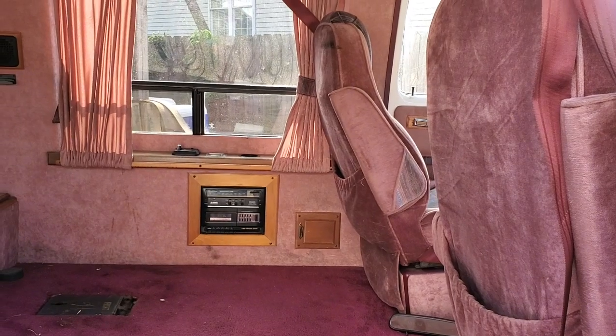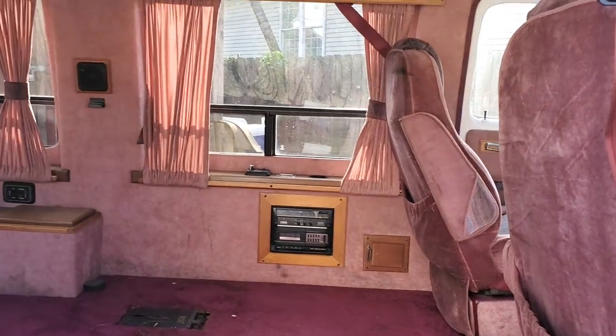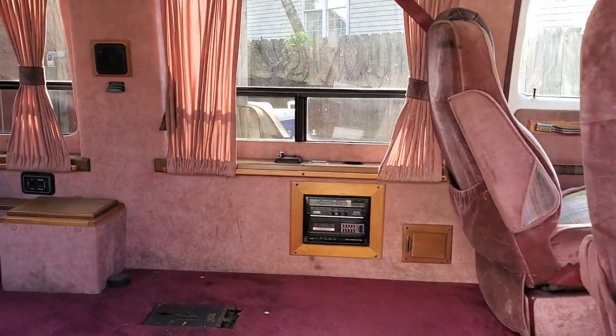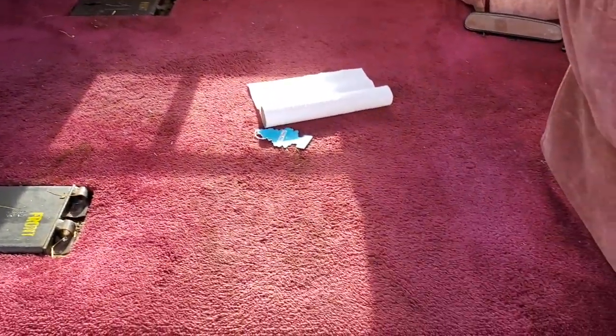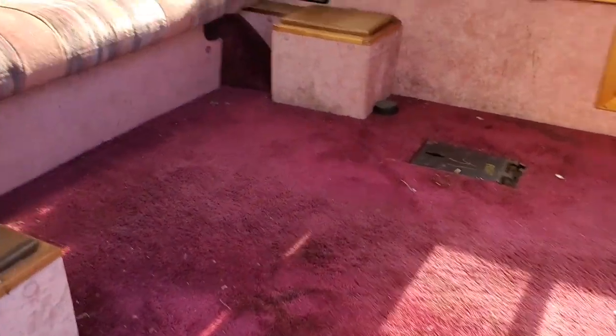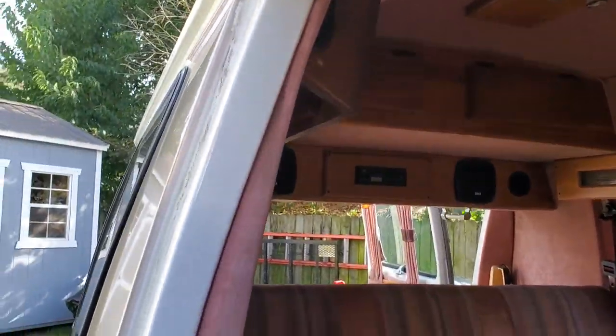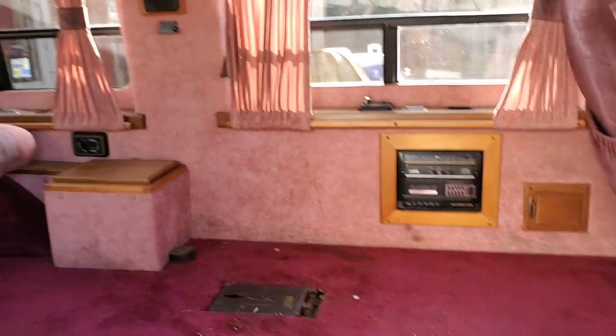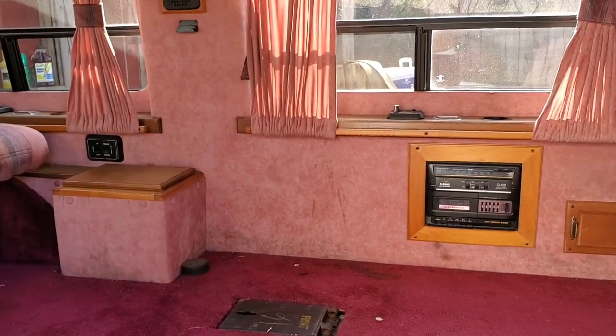What I will do is show you — I did in fact get the seats out, and it wasn't that bad of a problem. It wasn't too hard. Got the seat belts removed, so everything is put in the shed.